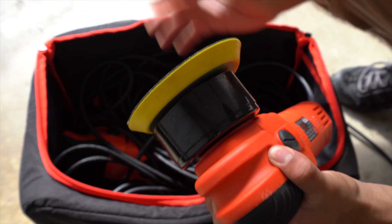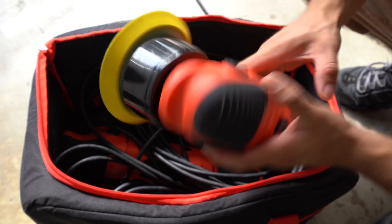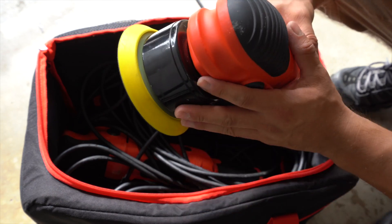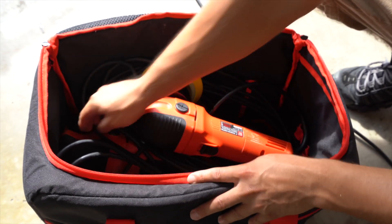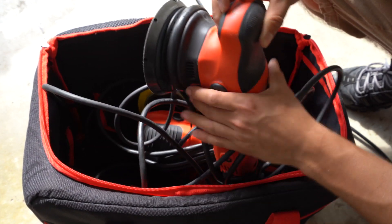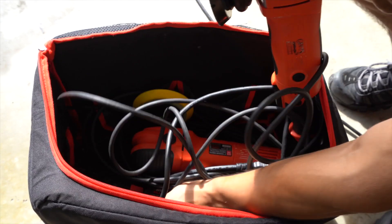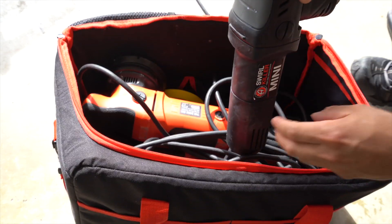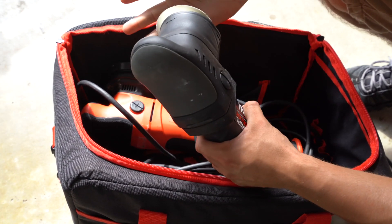I'll link the G9 below if you want to look at it — it's in the same price range, around $150 to $160, but improved with more power and better overall performance. Here I have the G15 — the Boss G15 from Griot's Garage — which has a 15-millimeter throw. And then I have the Adam's Polishes Swirl Killer, which is a three-inch polisher for smaller areas.